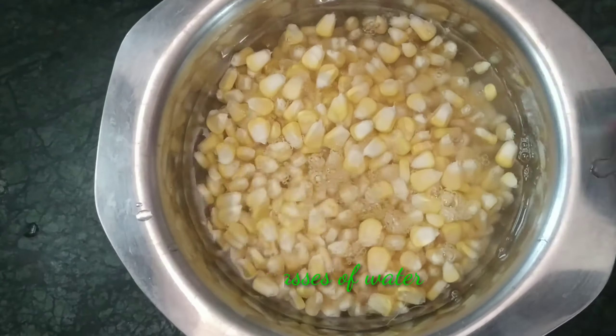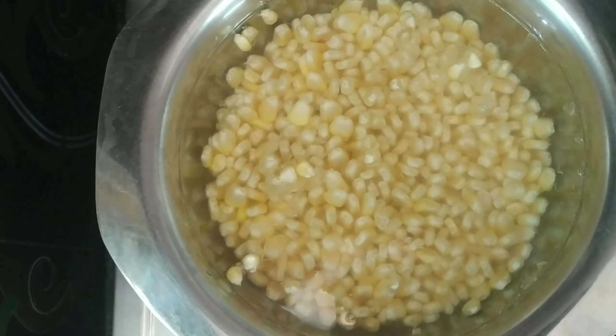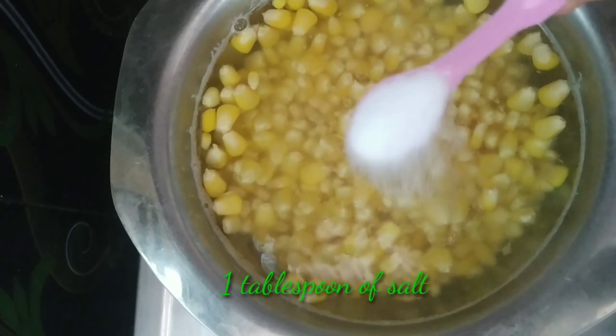First, wash it with 2 glasses of water. This sweet corn will boil for 5 to 8 minutes.